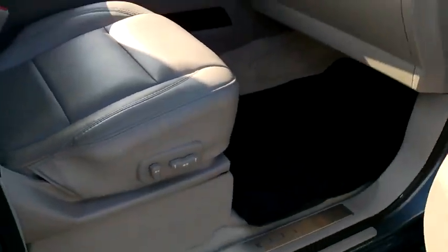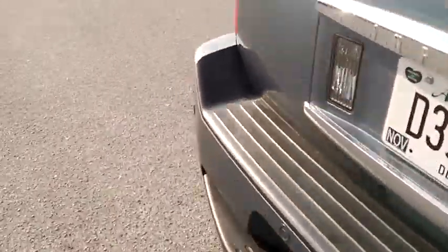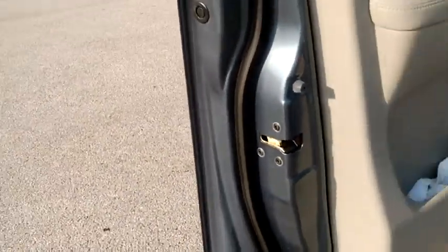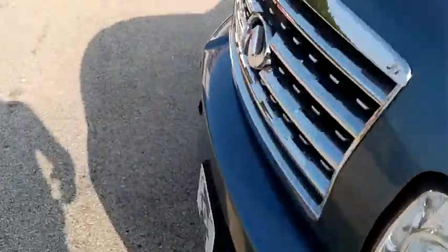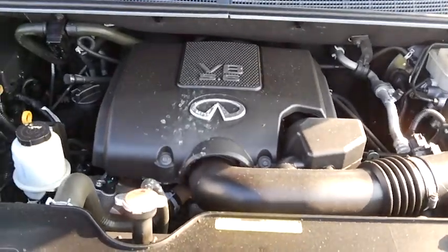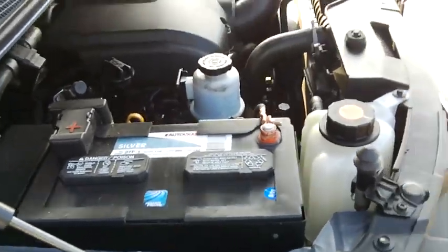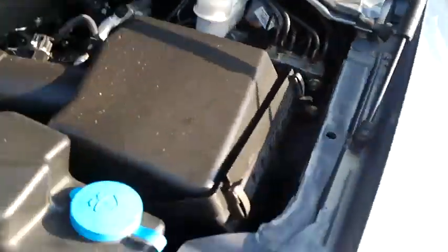And one last thing I'm going to do for you guys is I'm going to shoot the engine bay. I want to show you two. Here's a close-up of the VIN badge. Here's the engine bay — 5.6 V8, which is a very good motor. It's great gas mileage because it doesn't have to work that hard to pull the truck.